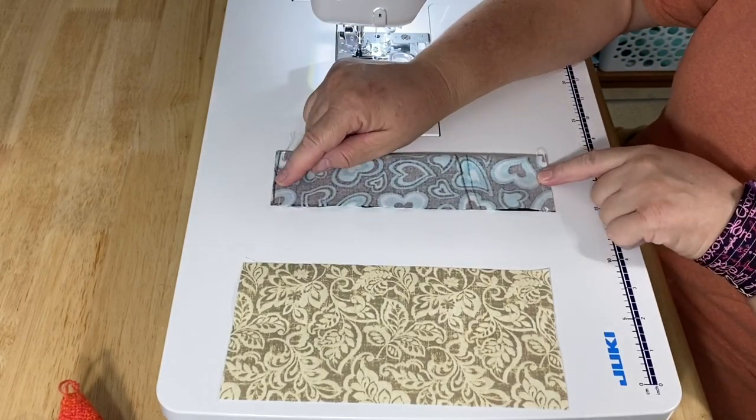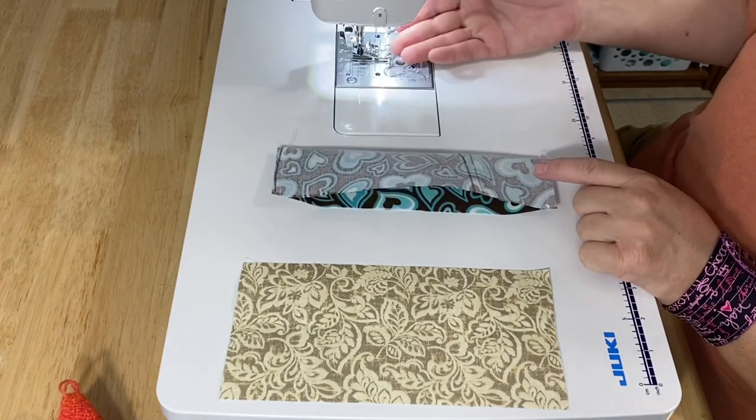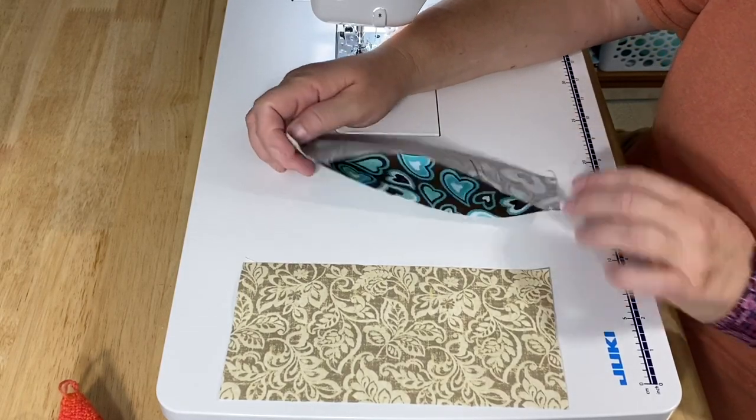I stitched both ends with a quarter inch seam allowance and stuck with a 2.0 stitch length. That's because when I put my machine there, it automatically goes there for quilting — it's a nice tight little stitch. You can go ahead and bump it up to two and a half if you'd like.